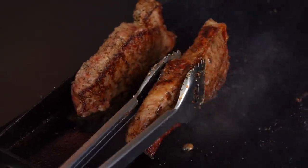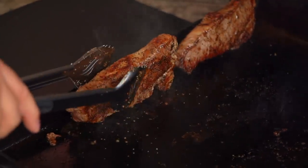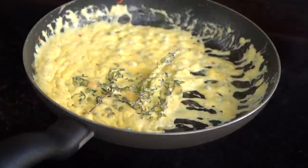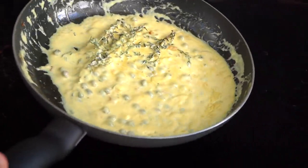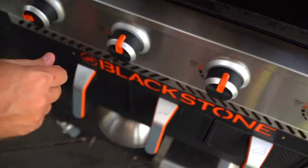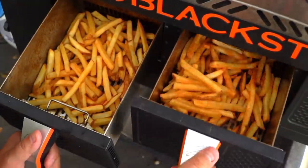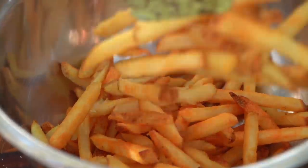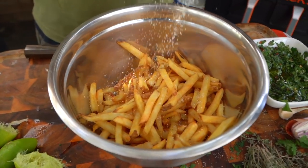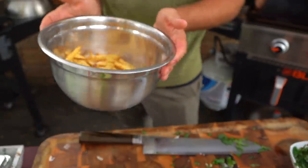I'm going to give it a flip and do this side a touch, and we are going to be done. Let's check on our french fries. Oh, we are looking glorious. I like to put them in a bowl right away and then toss them with the seasoning so that it sticks nicely. We're doing just salt and pepper, because the steak is going to carry the weight of flavor for this dish.